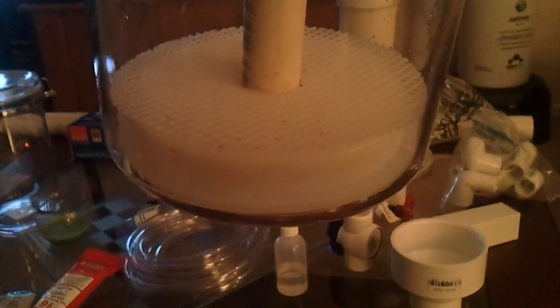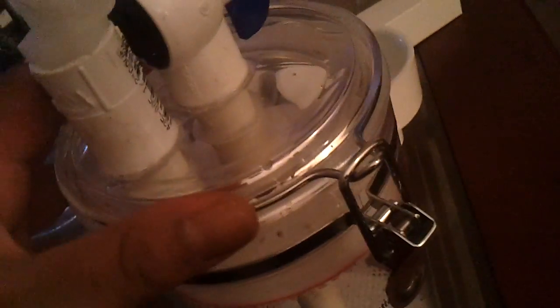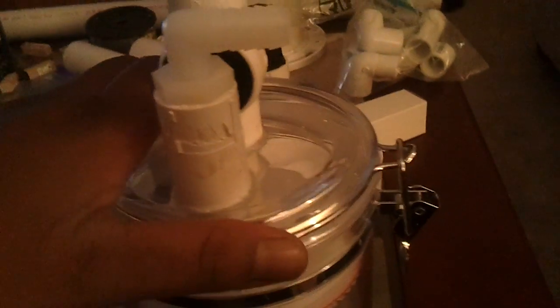The water splashes up into a dish that has drilled holes in it — you can see those. I just covered that with a piece of mesh so it doesn't clog the holes. Did the same thing at the top. The canister is free-floating and basically made of acrylic.